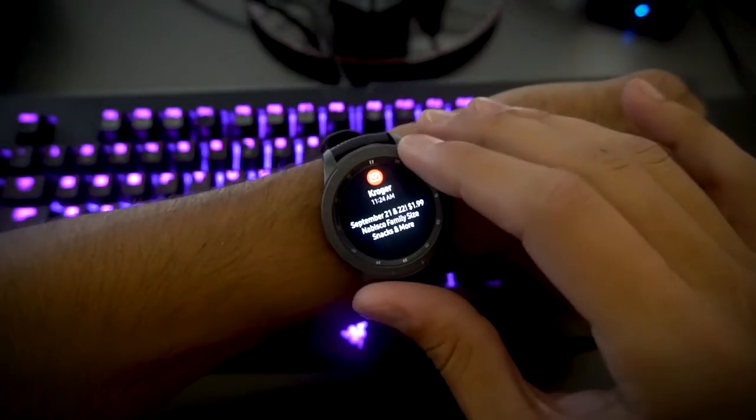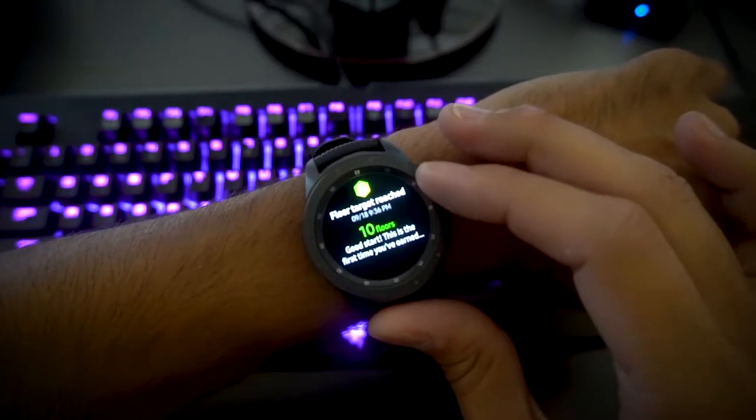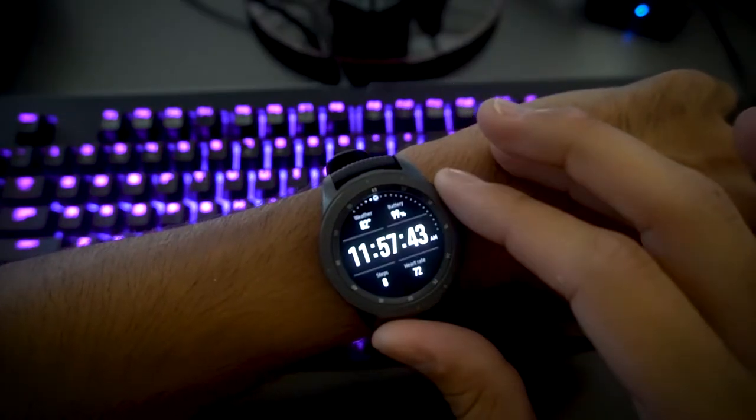Speaking of notifications, I like how they pop up and provide quick information. This lets me know if it's worth picking up my phone to respond to. They can be deleted individually by swiping up, or altogether by rotating the bezel all the way to the left and pressing delete all.